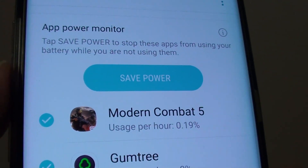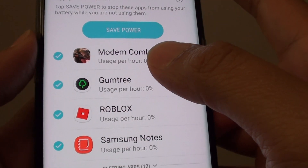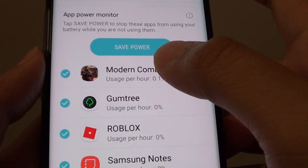How to save power by putting apps to sleep on the Samsung Galaxy S8. If some of the apps are not in use, you can put them to sleep.